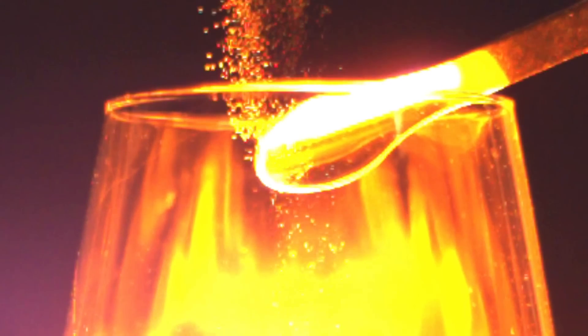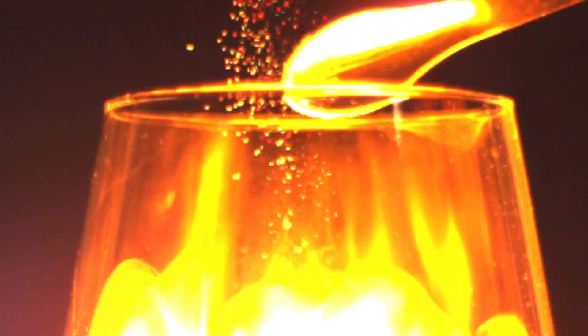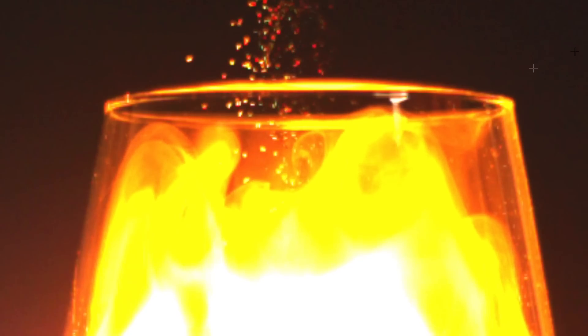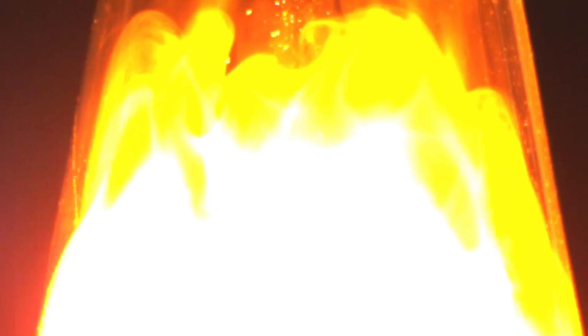That looks so unreal — it's like spacecraft being burned by the sun. Okay, so that's kind of fun. Let's come back again and trace our flame, take a close look at the ignition sequence start.